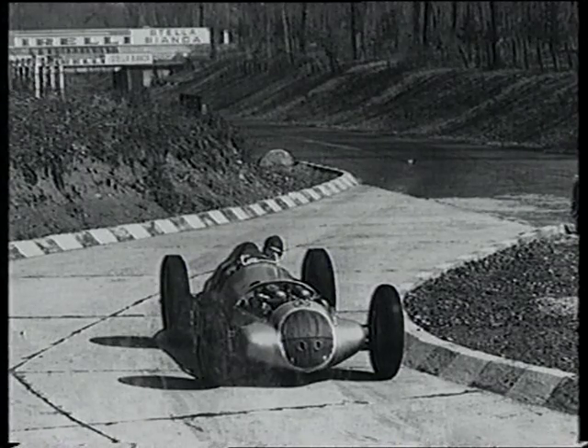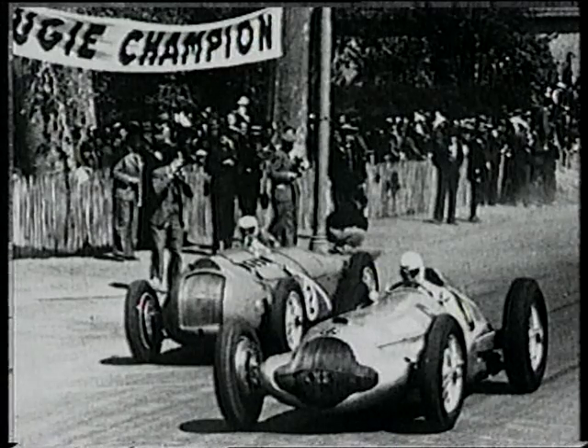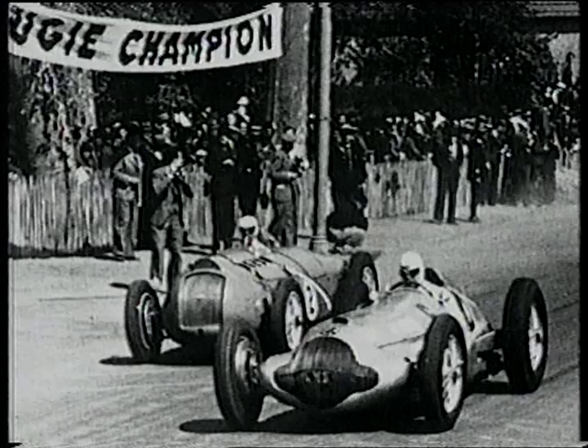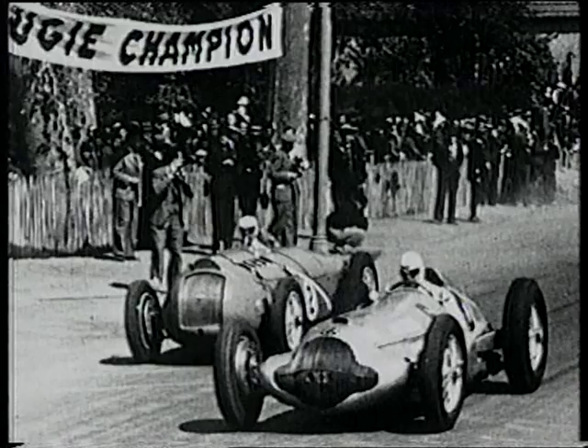After testing at Monza in March, seen here with Rudolf Ullenhaal at the wheel, Mercedes enter two cars for the Pau GP in April. They're soundly beaten by Rennie Dreyfus in a Delahaye.